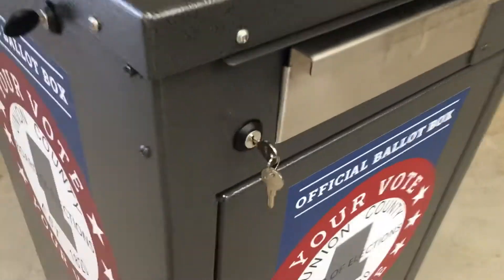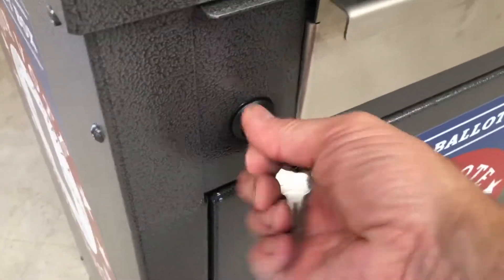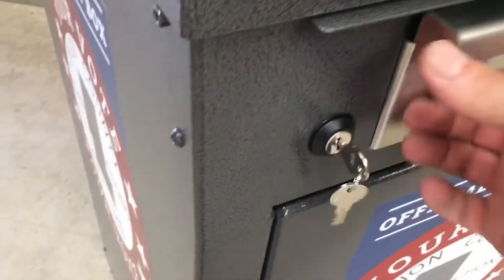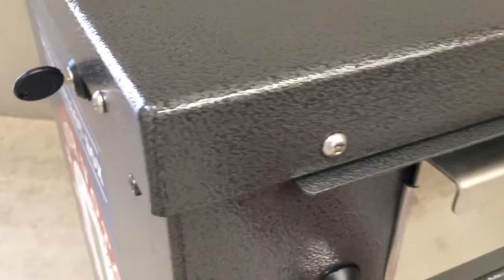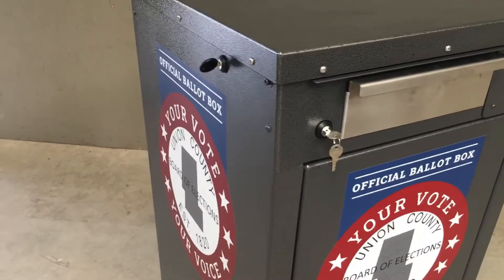You'll notice the key on the front here — right now this opens and closes. If you were to turn that this way, now it's locked. You'll see there's a little pin in here that locks inside the little slit there, and during the off-season, or outside electoral season rather, you can keep that locked up and closed.